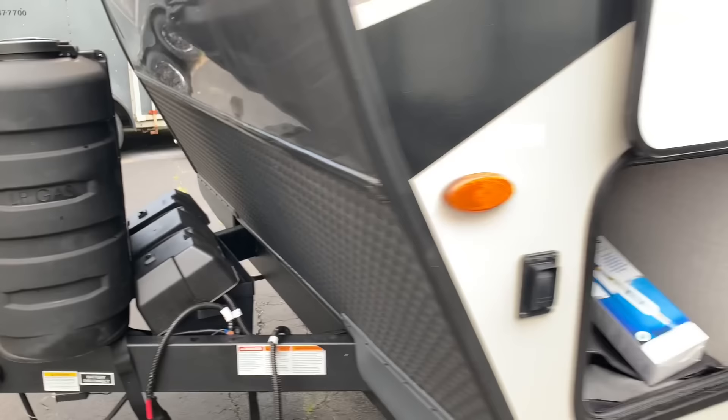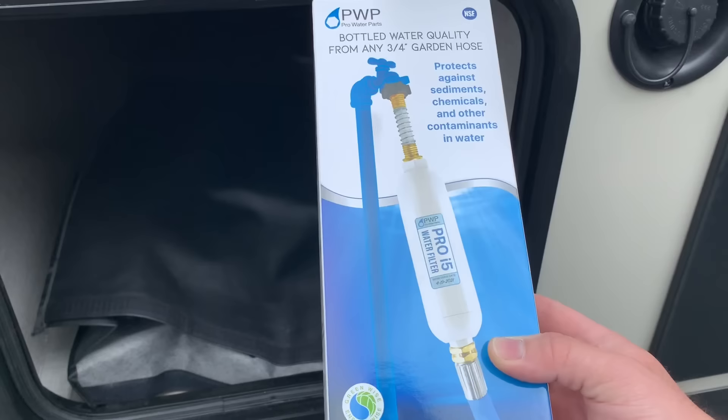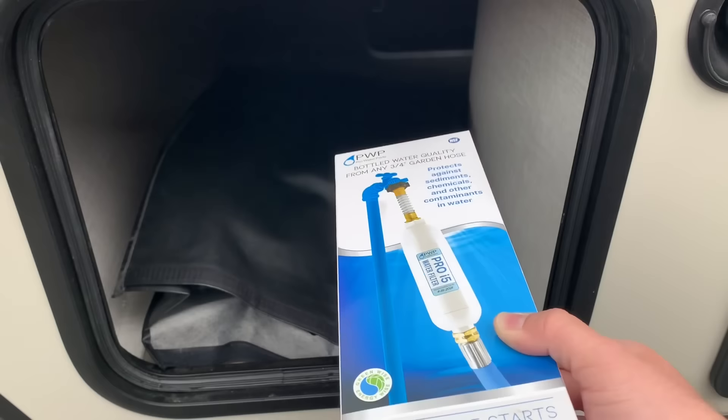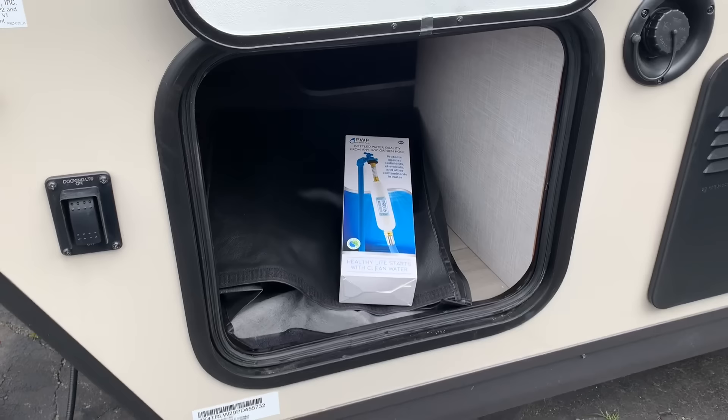Something I'm really liking on the new Rockwoods — they're starting to come with inline filters. This is far superior, in my opinion, to the cassette or container filters that you had to remove with a special screwdriver tool. They were honestly a nightmare; customers would often have to rip them out of the walls. I'm really glad Rockwood is switching to this inline filter on a lot of their new models.